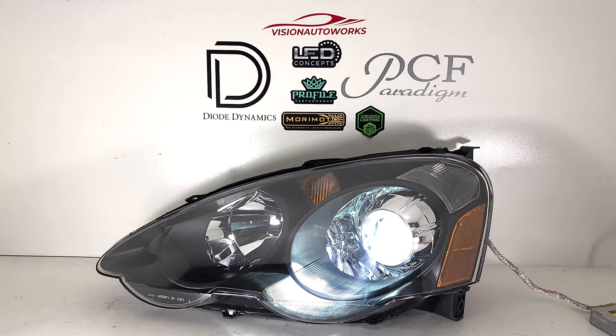We have our test Denso ballast powering up these Morimoto XB bulbs. This customer also opted for our ballast brackets, which will cleanly tuck and mount the ballast to the bottom of the headlight like a factory HID system. We do have custom brackets for the RSX platform only at this time.